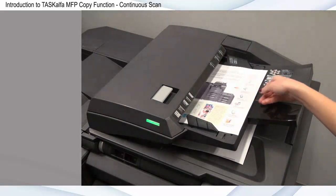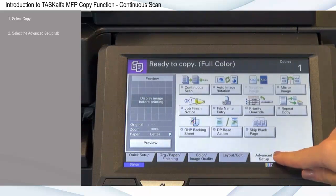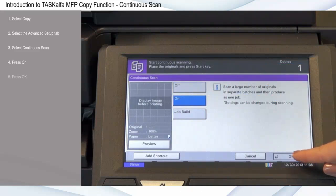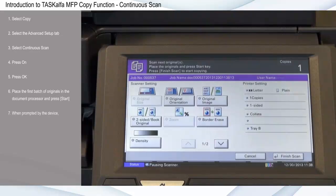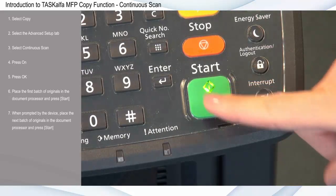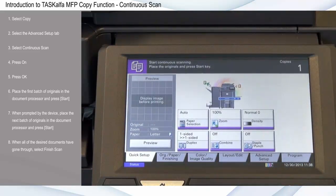Continuous Scan allows you to seamlessly copy a large stack of documents in separate batches. Select Copy, select the Advanced Setup tab, select Continuous Scan, press On and press OK. Place the first batch of originals in the document processor and press Start. When prompted by the device, place the next batch of originals in the document processor and press Start. When all of the desired documents have gone through, select Finish Scan and the device will begin producing the full copied output.